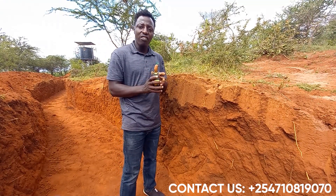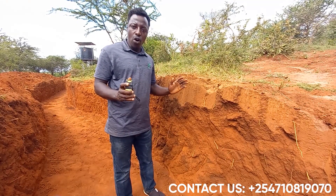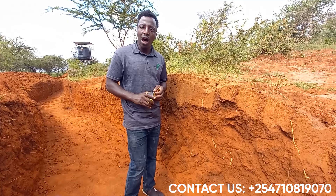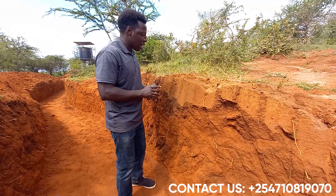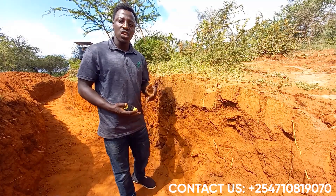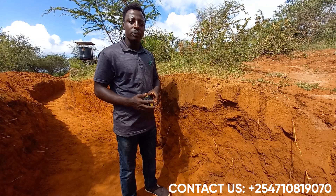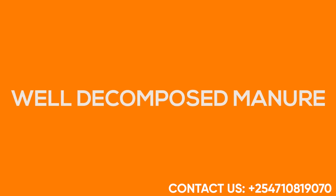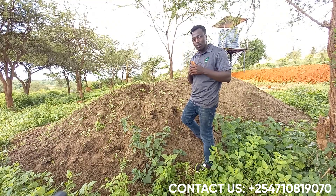Now we have material number two: soil which has been dug from the forest, virgin land, or land left fallow for a long period of time like five to ten years. This is our media number two, which will be mixed with the material extracted from terraces and manure. And this is our material — media number three — for the purposes of fertility.